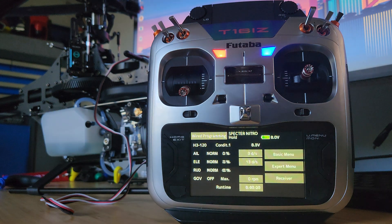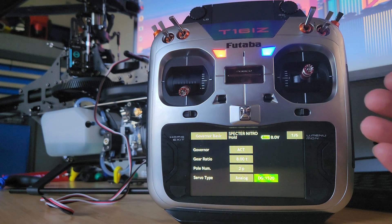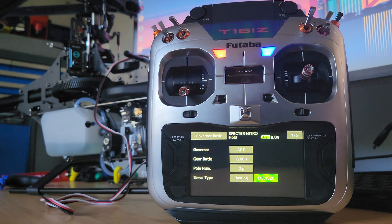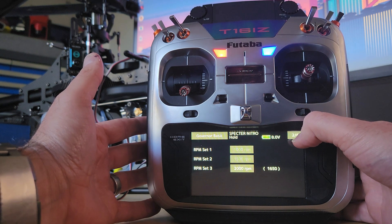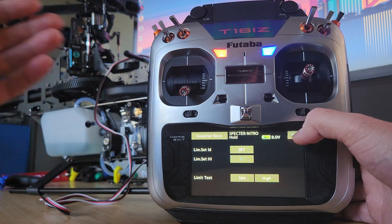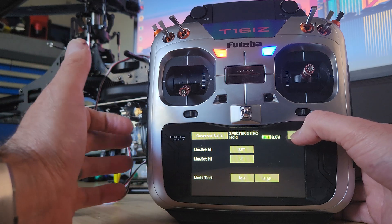Inside here you're going to go through your governor setup exactly the same way you normally would. You go through, make sure that it's activated. The pole number for a nitro is still 2. Gear ratio — whatever the gear ratio is for the helicopter just goes in there as normal. Basically you can ignore all these pages here; they're exactly the same. You have to go through and set them up, but there is no difference between the X-Guard system and FATARBA system for these menus.